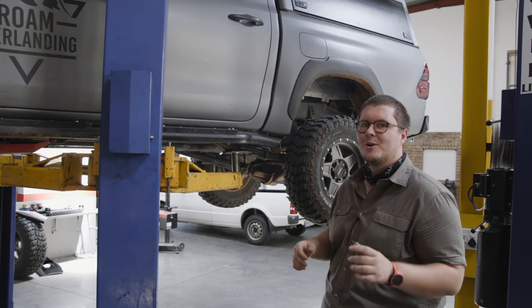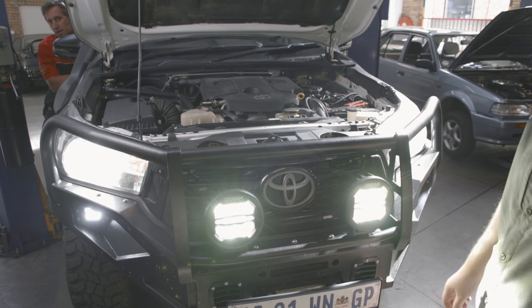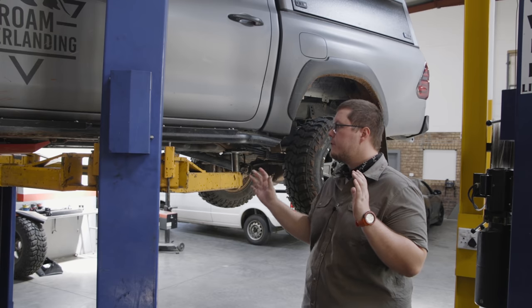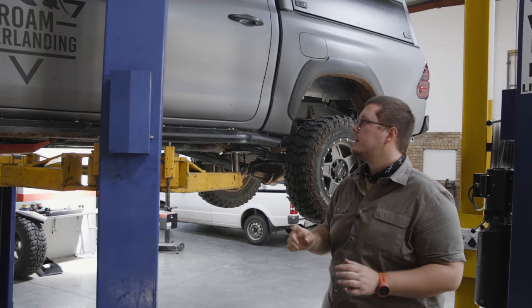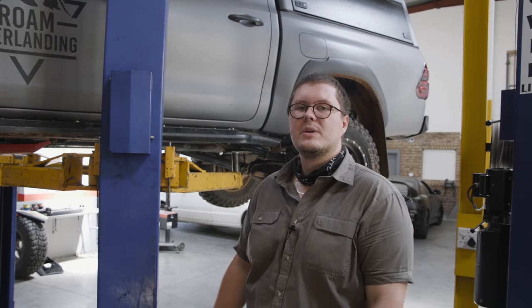Hey guys, welcome to another episode of Rome Overlanding. Last week's episode we sorted out our spotlights and did all of that wiring. This week we're making a few more tweaks to the setup — running some cables through to the canopy to power an air compressor, doing some maintenance on the long-range tank, and getting the vehicle ready so we can finally do the walk-around video.